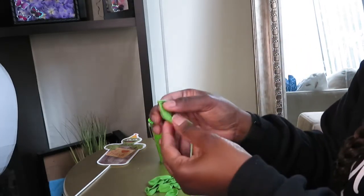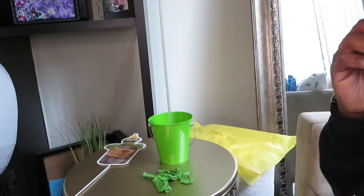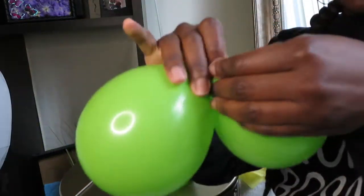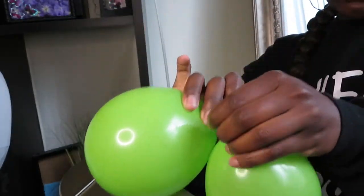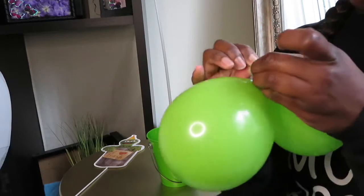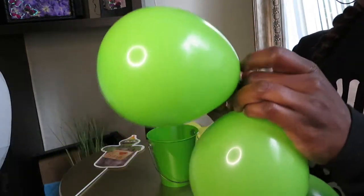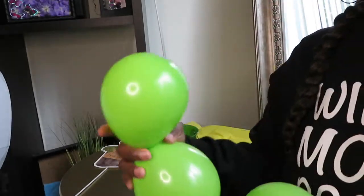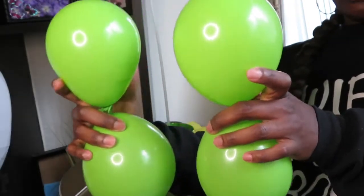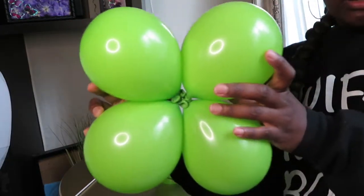Next, you're going to take your balloons and blow them up — you can use a balloon pump or blow them up by mouth, it doesn't matter. I'm using eight balloons. Once they're blown up, take two balloons and tie them together, then take another set of two and tie them together. Now you have two sets. Make sure they're all the same size, then cross them and twist to make a quad.